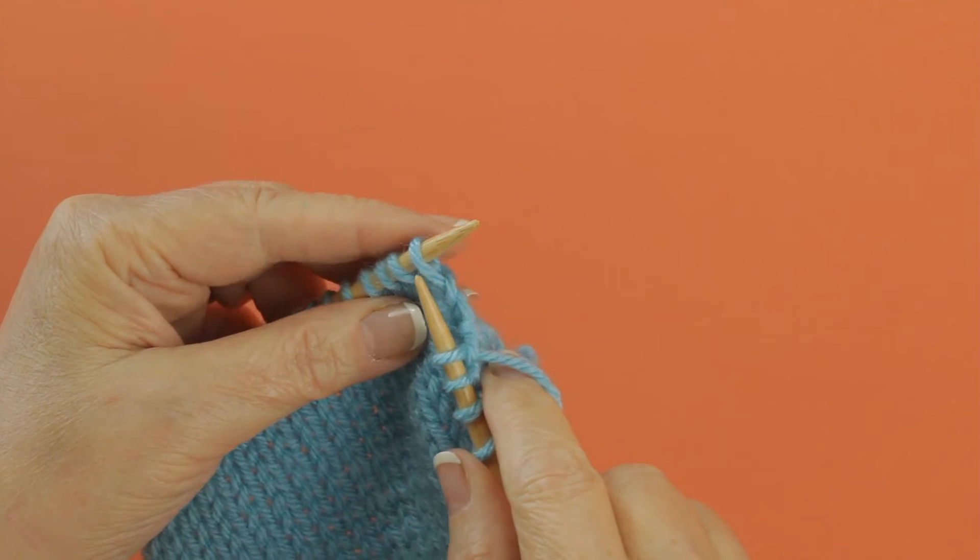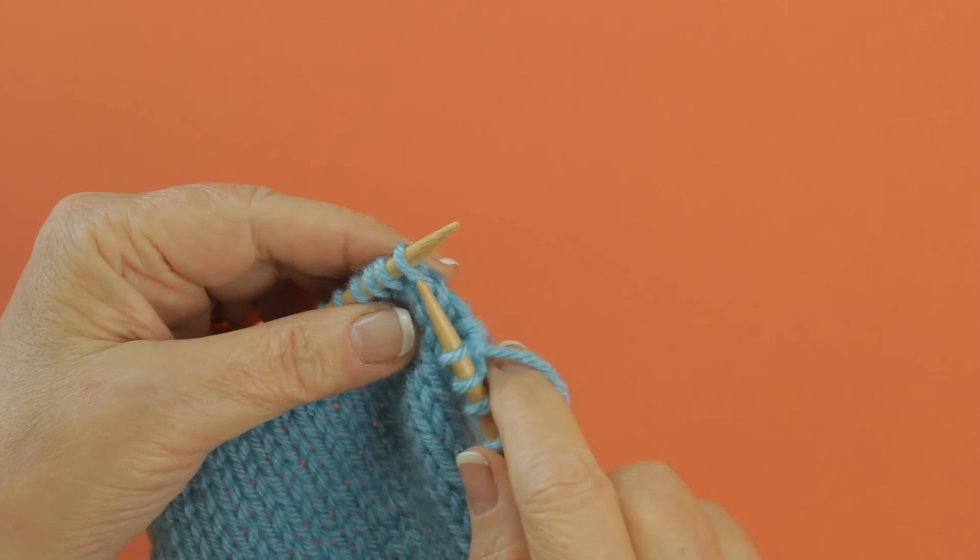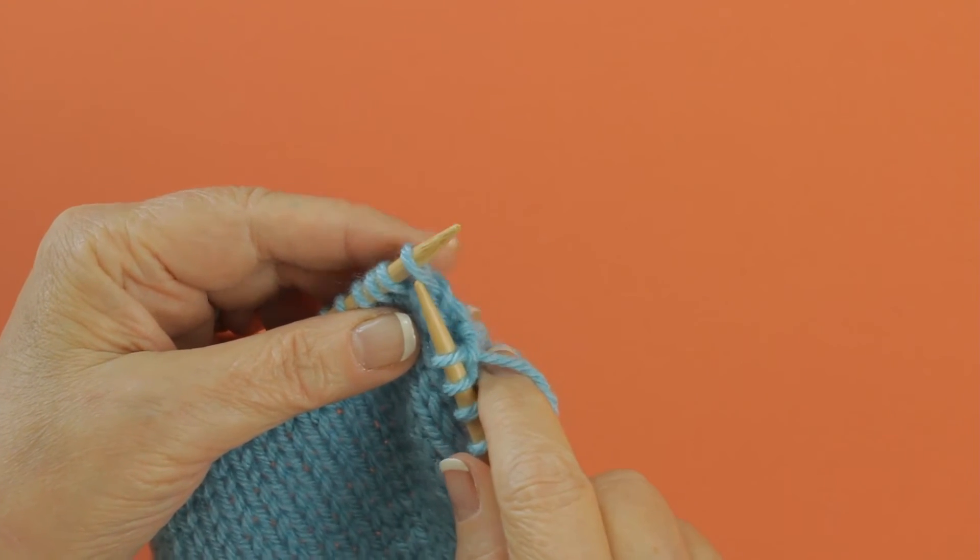To work a double increase, you're going to knit in the front and in the back and back into the front of one stitch.